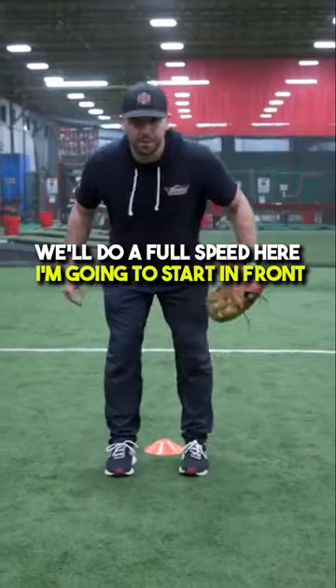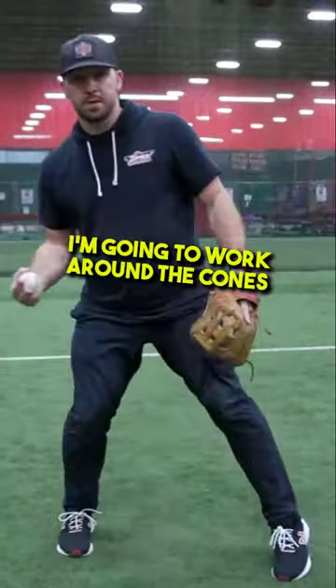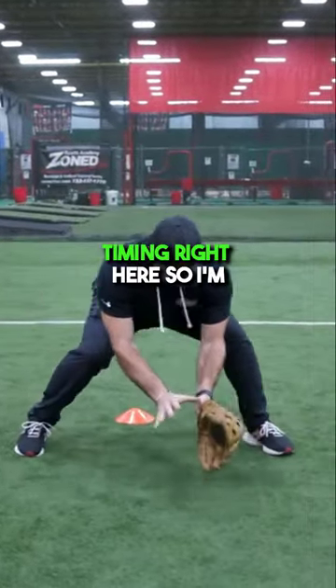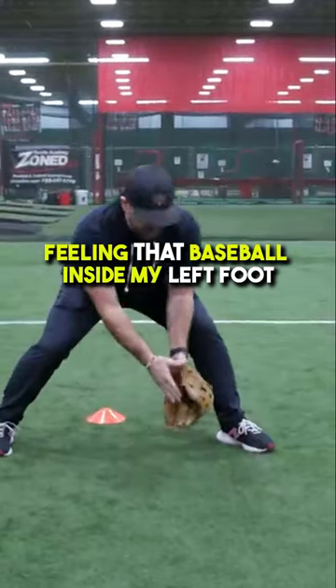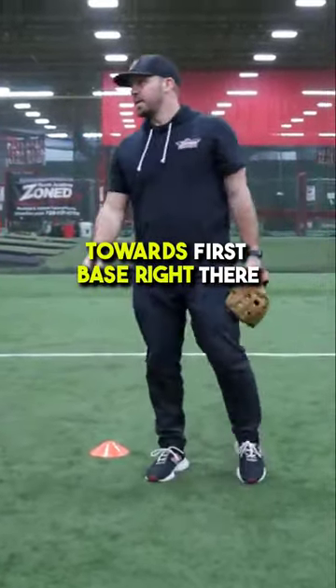We'll do a full speed here. I'm going to start in front, counterclockwise, work around the cones, and set my feet. Notice I'm working on that left foot timing right here — fielding that baseball inside my left foot, and all my momentum and energy is taking me towards first base right there.